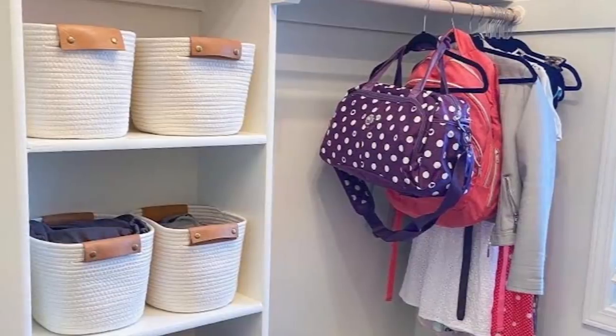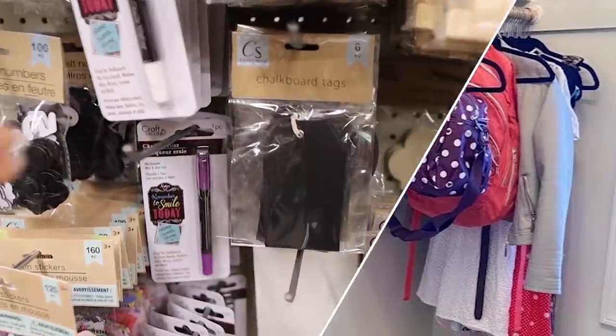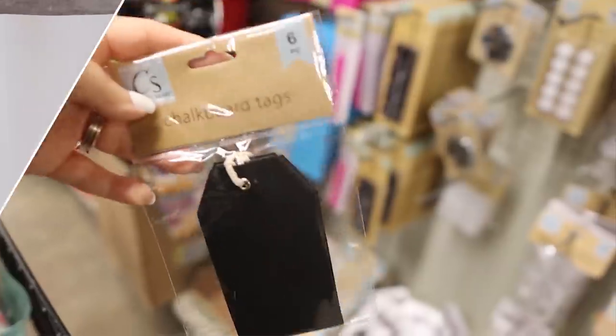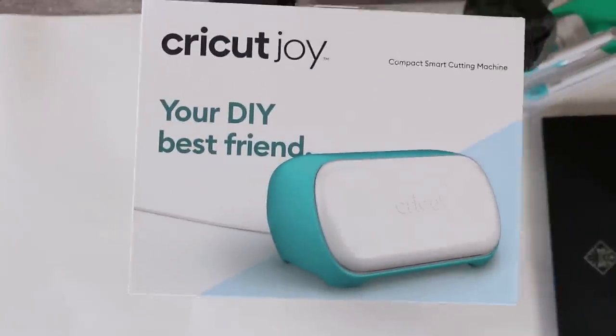After I did that, I realized that I needed to add labels just so she could easily retrieve things. So I went to Dollar Tree and picked up some of their black labels. To fill out the labels, I wanted to use my Cricut Joy to easily create some labels.